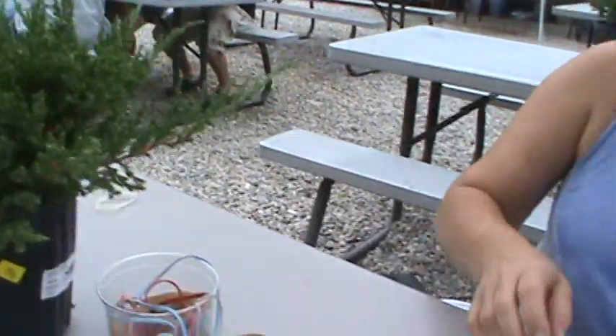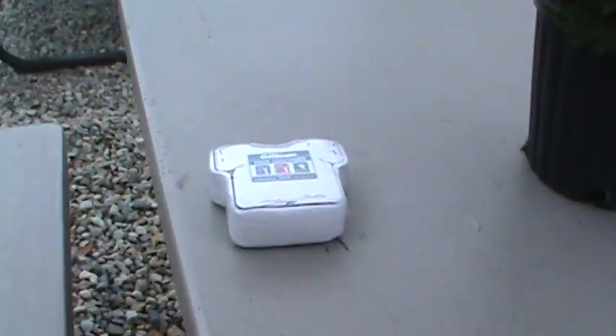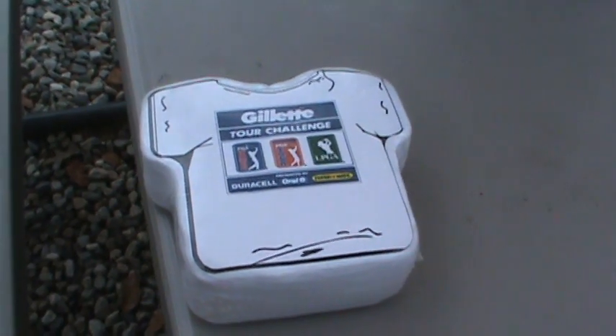We're all kind of hanging out with our white shirts here, just doing our little creations. And I got it easy because mine's all ready to rock and roll.